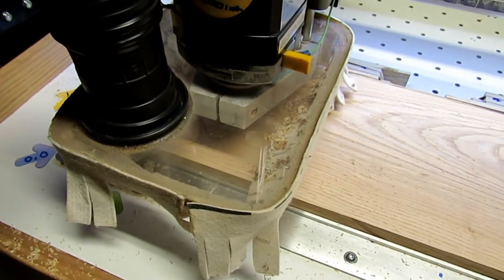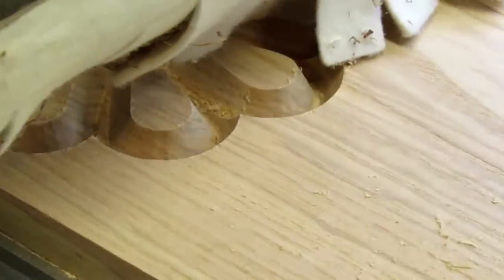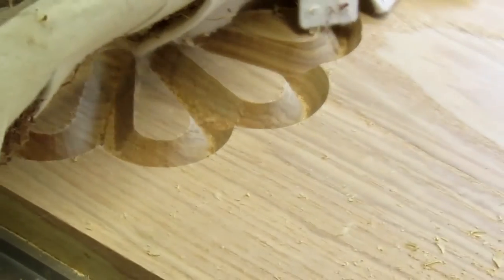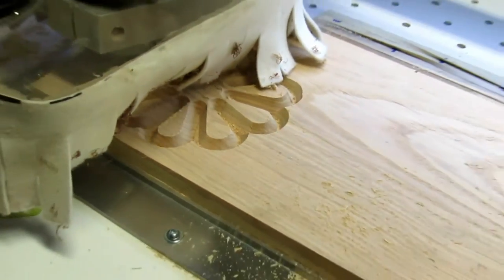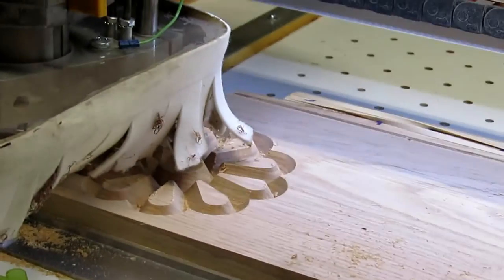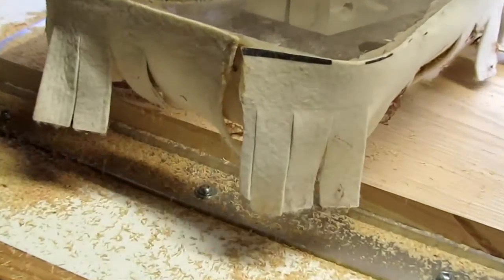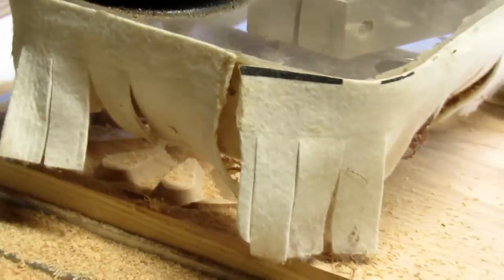I started the project with a piece of ash that I had harvested from my backyard and cut up. I started by laying out three different flower patterns to get an idea of which one would work out best. Once I got everything drawn up and programmed in, it was just a matter of watching the router do the work for me.